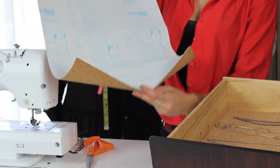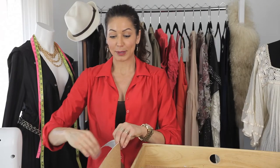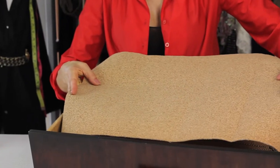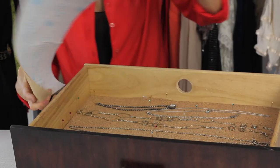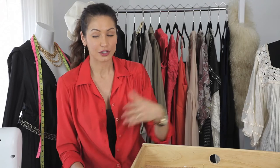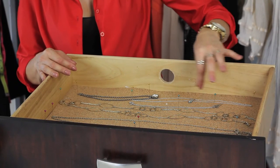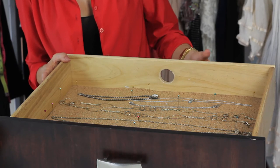You want to clean the drawer — obviously there are instructions that come with this. You're going to peel off the back of the adhesive and stick it down into the drawer. Then take your necklaces or bracelets, whatever you want, lay them down. Use your stick pins — you can use little colors to make it look cute.